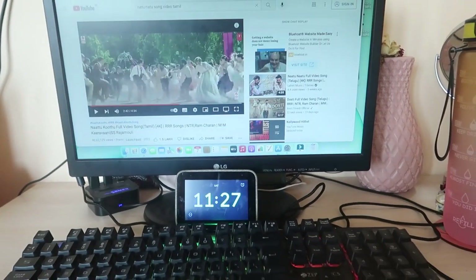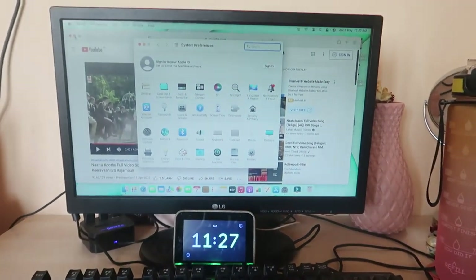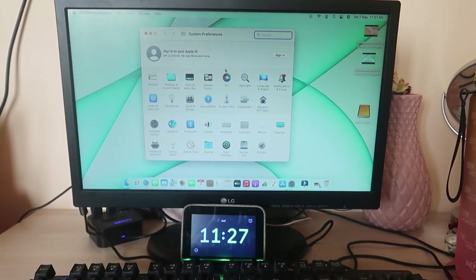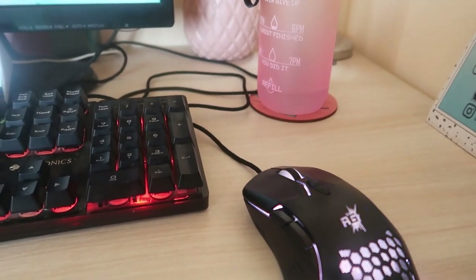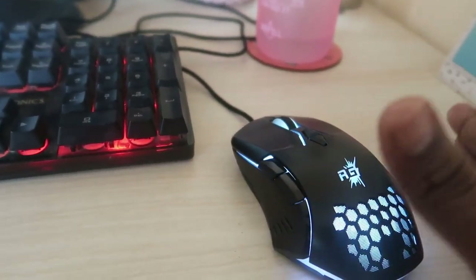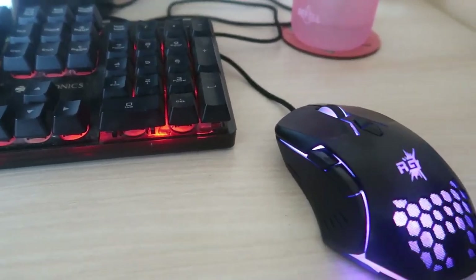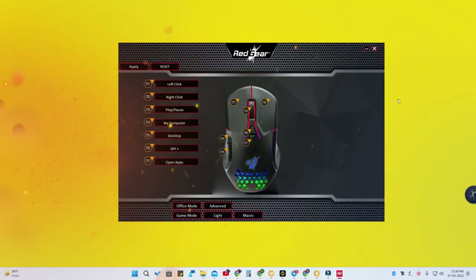Even while doing other work — for example, minimizing YouTube and working in system settings — I can still play or pause the music using the center key. These are really great features. If you want to reprogram the functions on a different device, install the Red Gear software on that device and reprogram as needed.